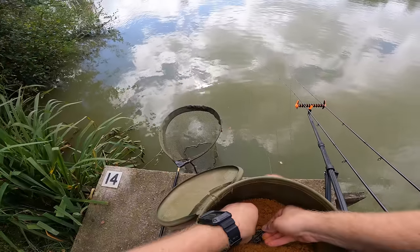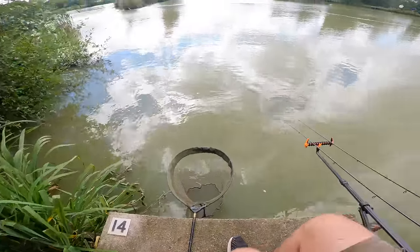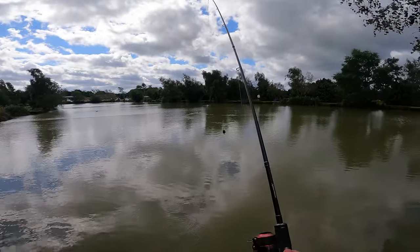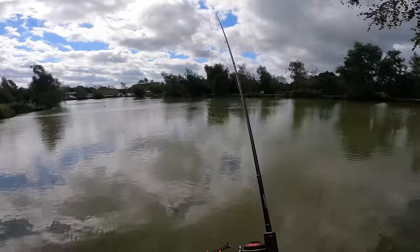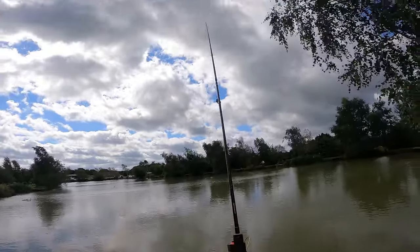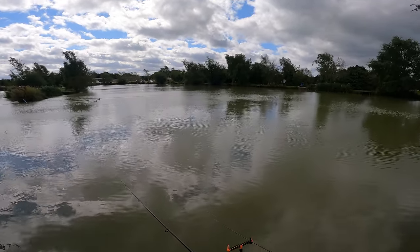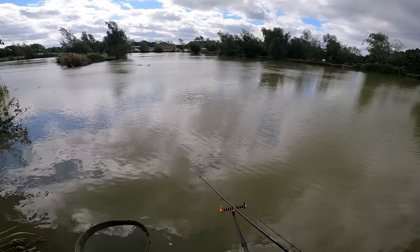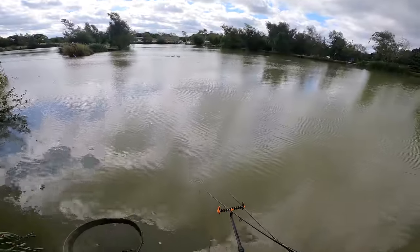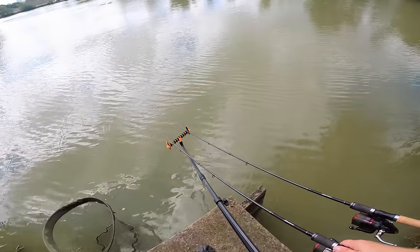It's definitely my favourite. The Sonya Baits pink wafters - washed out ones. That is definitely what I catch the most fish on and I've used them at lots and lots of different places. I've had every species on them pretty much apart from catfish. Perfect cast - and I'm not clipped up to this aerator either, I'm just doing a nice overarm cast. As long as it's near enough it won't matter too much.